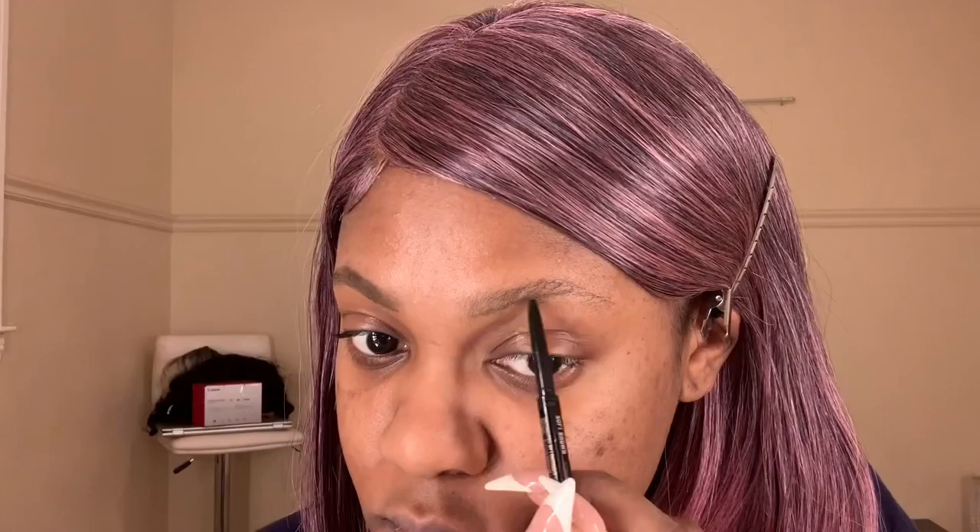To get started with my makeup, I'm going to start with my brows. I'm going to kind of speed through this part — I'm not going to do them step by step on camera. I have the initial shape down, and now I'm going to fill them in with a little bit of eyeshadow to get them defined.